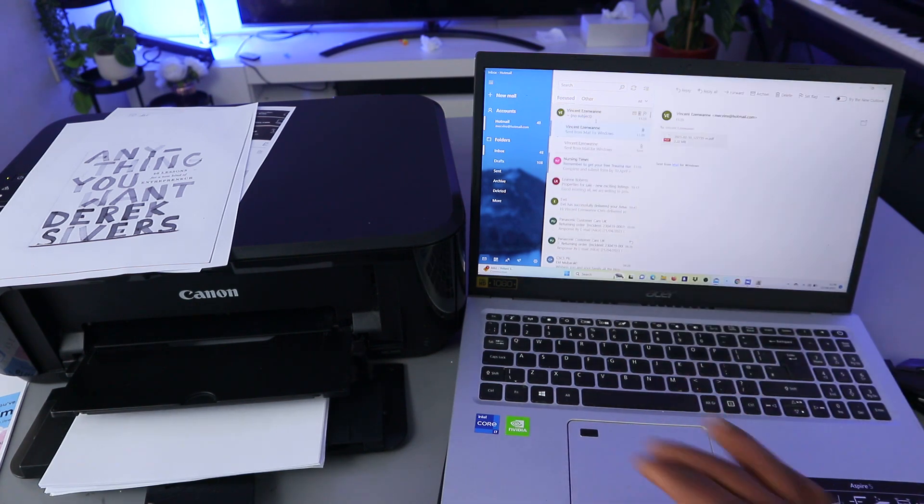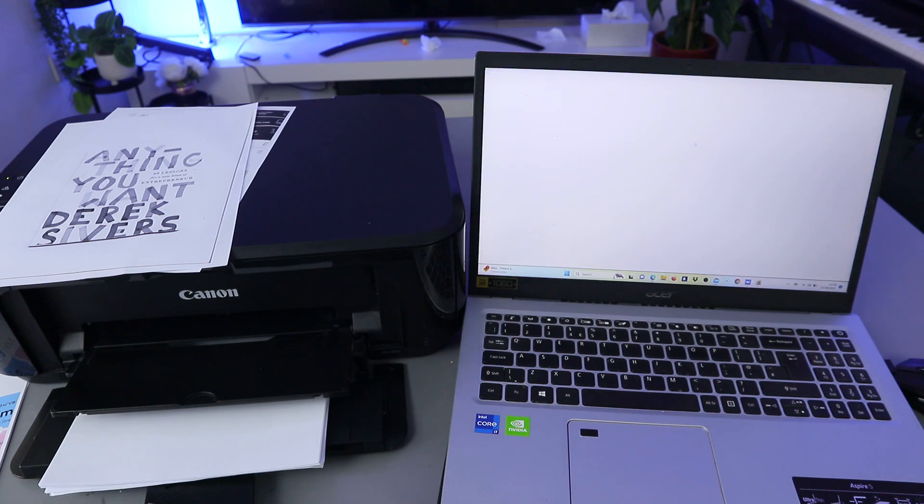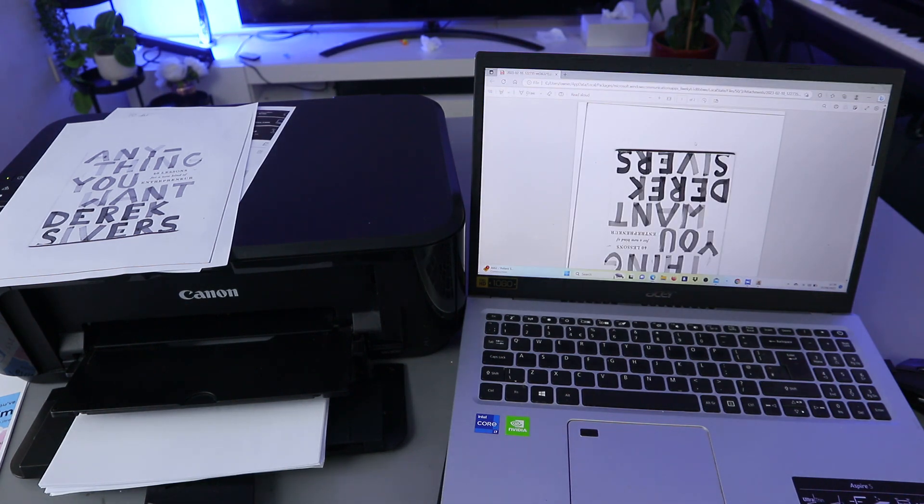Click it open — this is the document I sent. It's opening. So guys, this is how to scan your document, print it out, save and share.